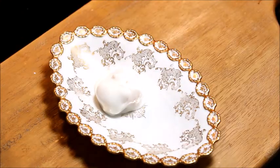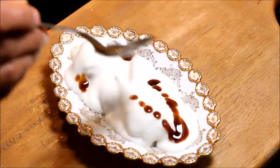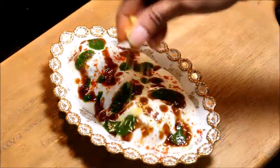To serve, place the vadas on the serving dish along with yogurt and add tamarind chutney, cilantro mint chutney, roasted cumin seed powder, red chilli powder, and sev.